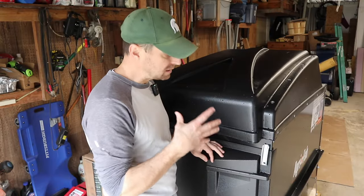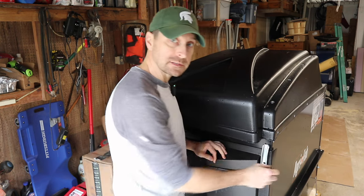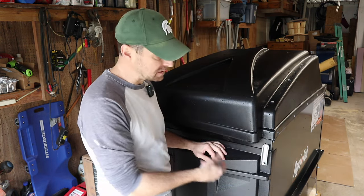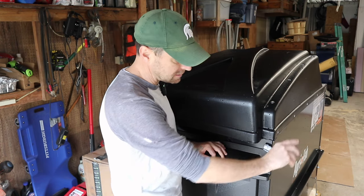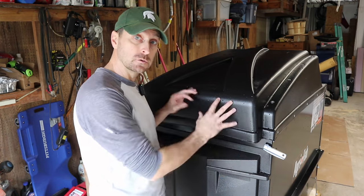In doing research on this, I saw that a lot of the older models had a bungee that went around the side. There's already an improvement to this one, and that's these little latches that keep this back dump door secured to the body itself.